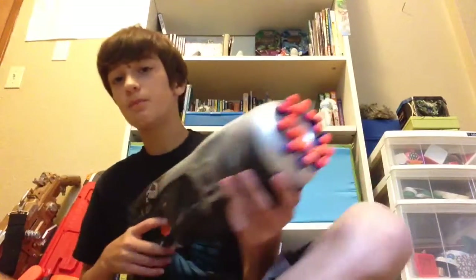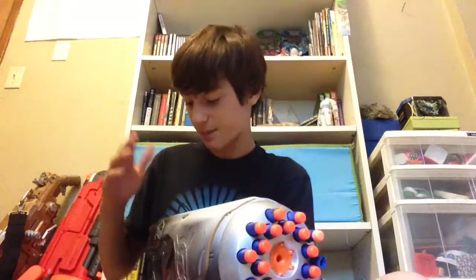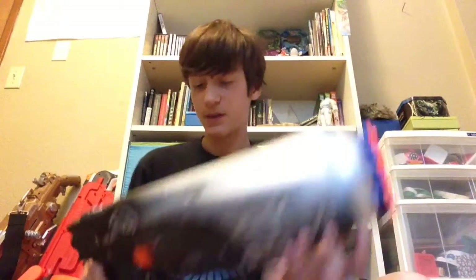When you pull that back, it takes down the locks up here so it can come out. I definitely prefer using this gun with the stock attached.